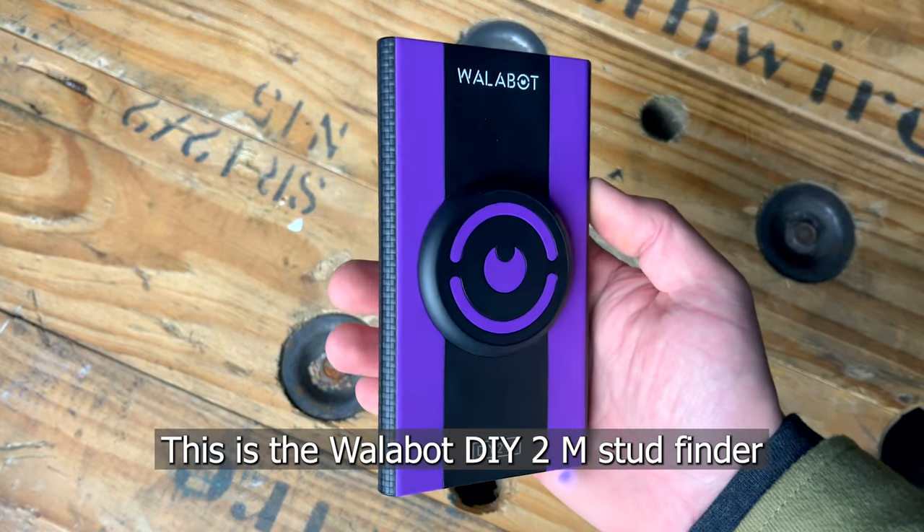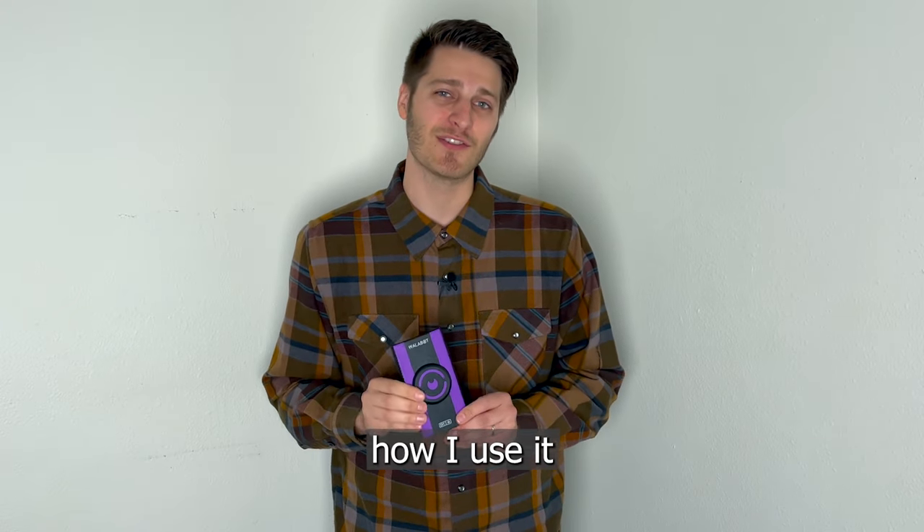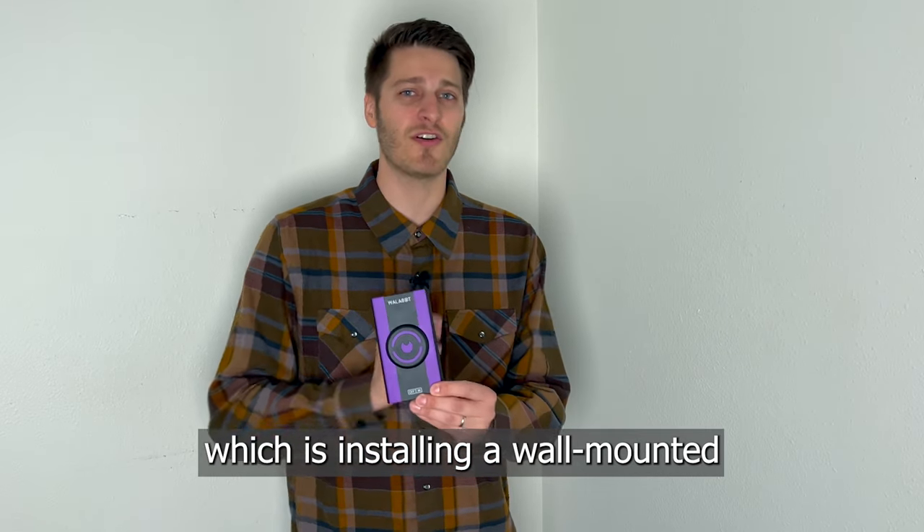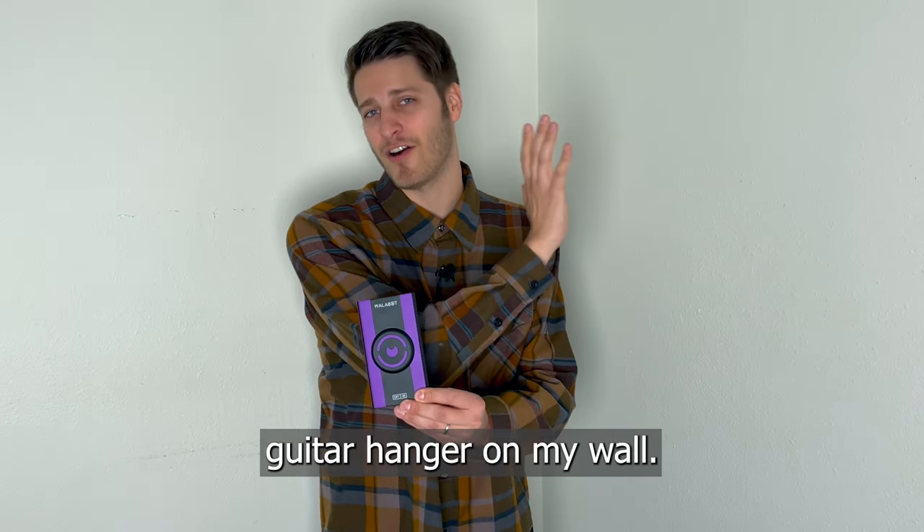This is the Wallabot DIY 2M Stud Finder, and today I want to show you how I use it for everyday DIY tasks like the one I have today, which is installing a wall mount guitar hanger on my wall.